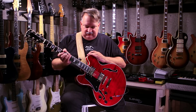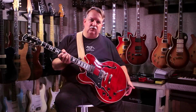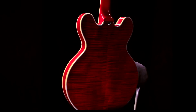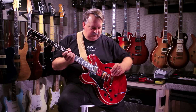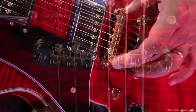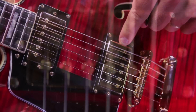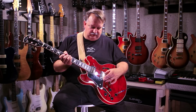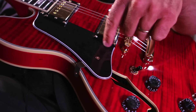Moving down to the body itself, it features maple sides and a flamed maple arched top as well as a flamed maple arched back. It's a semi-hollow guitar, so it has a solid block of wood running down the middle to cut down on feedback. This guitar features an ABR style bridge done in gold and a stopped tailpiece. It features one neck and one bridge pickup — these are vintage style humbuckers from Michael Dulce. And there's a black-white-black-white four-ply pickguard.